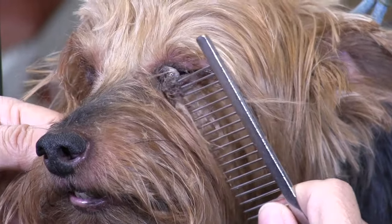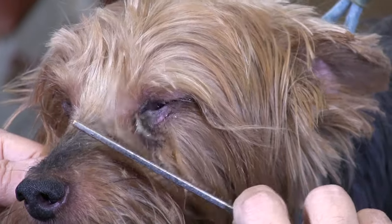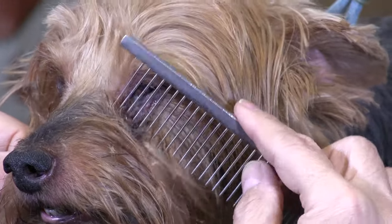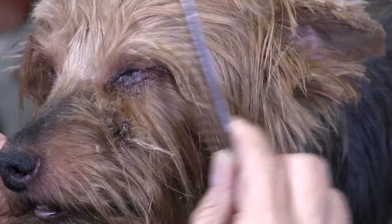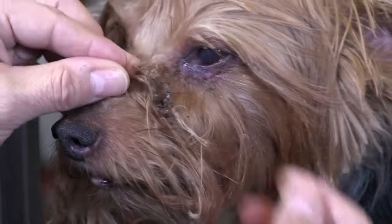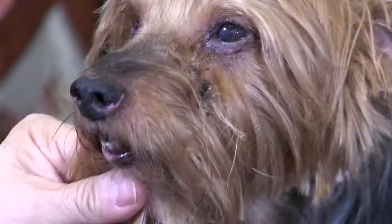By using a comb we can create some room and separation to get a clipper blade behind all the mess. Now we're back to using our clippers, and in seconds we can remove all of the discharge.